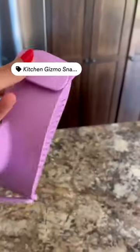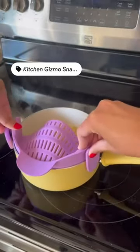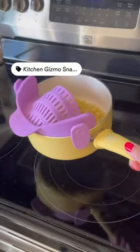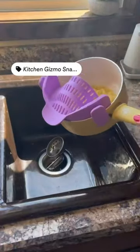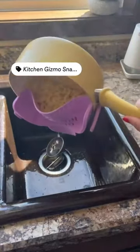If you do a lot of cooking at home, this clip-on strainer is absolutely incredible. It's made of a BPA-free silicone that is heat-resistant up to 440 degrees Fahrenheit. It has two clips to easily attach to different size pots, pans, and bowls. It's also designed with a unique spout for optimal straining.